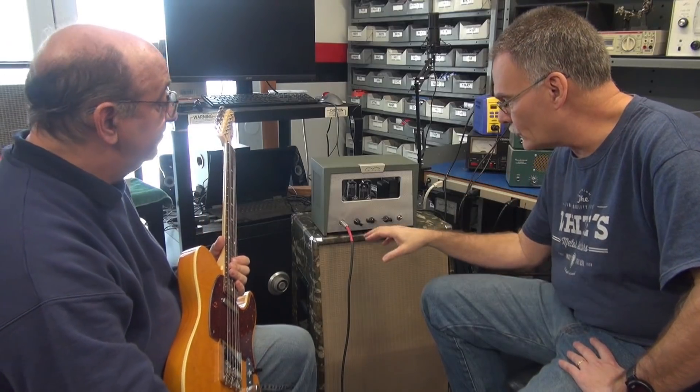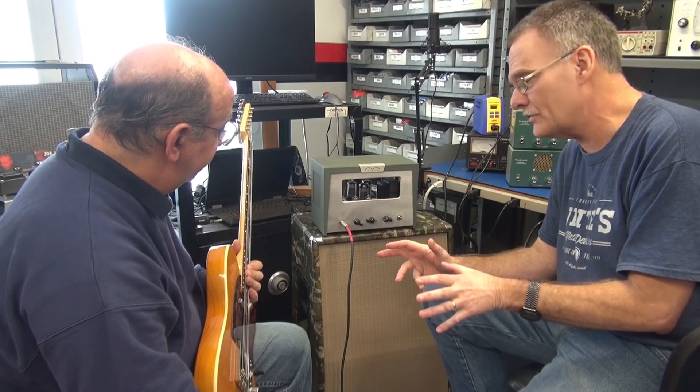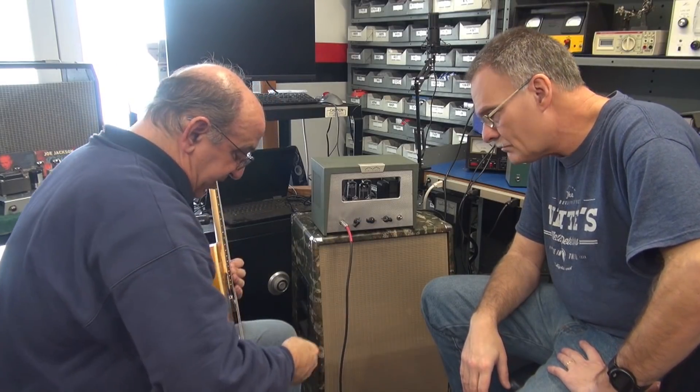Our controls are volume, treble, and bass. Tony mentioned wanting that Marshall thunder attack — he says it sounds a little better when you just crank it up and play it a bit dirty.